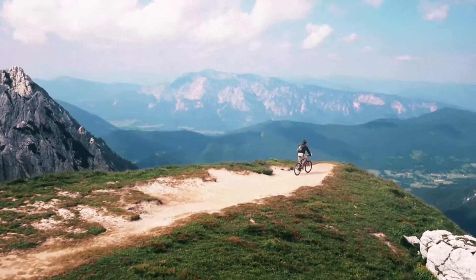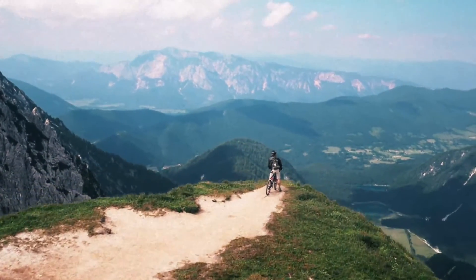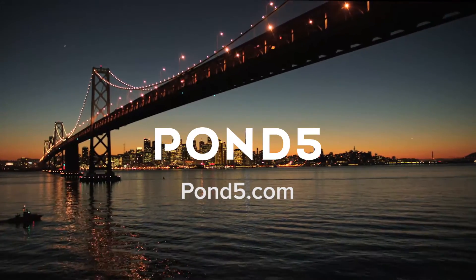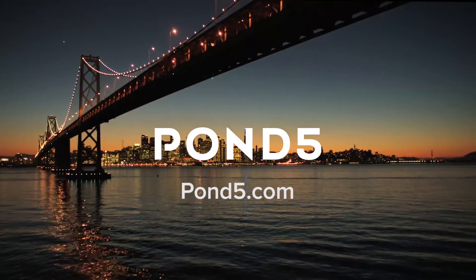And that's some of the ways you can use Magic Bullet Renoiser in your work. Special thanks to our friends at Pond5.com for some of the footage we used in this video. Once again, I'm Harry Frank for Red Giant. See you soon.